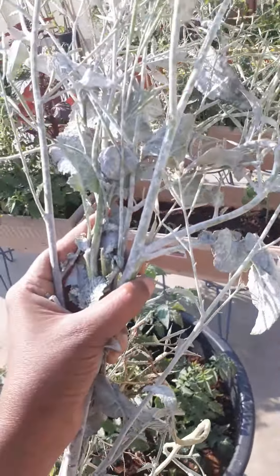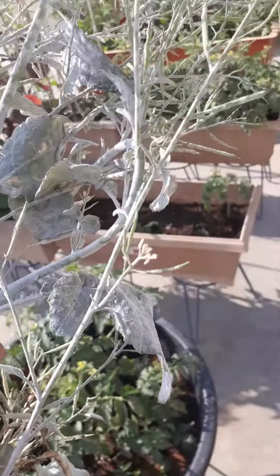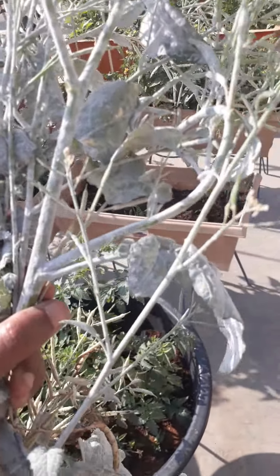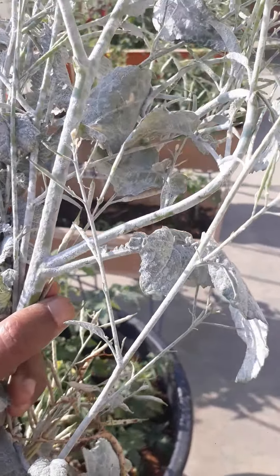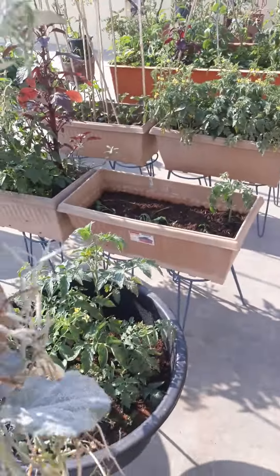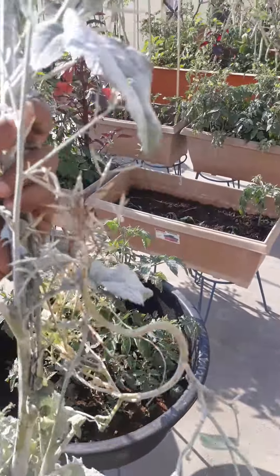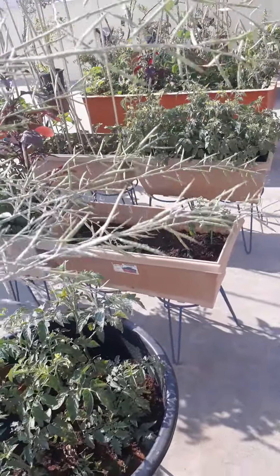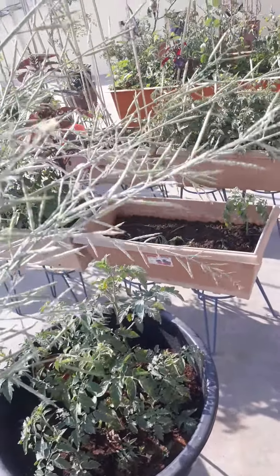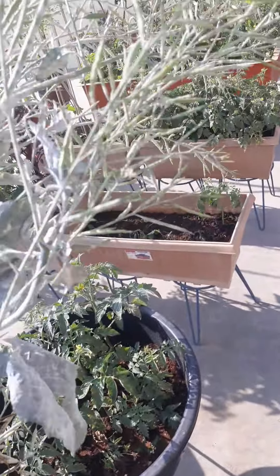I have removed it from the root because it's getting some white color insects — if anybody knows about this white color fungus kind of stuff coming on the plant, please put it in the comment section. It's giving a white color fungus coating on the plant. I removed it fully; otherwise I would have harvested only the mustard and waited till it dries on the plant itself.